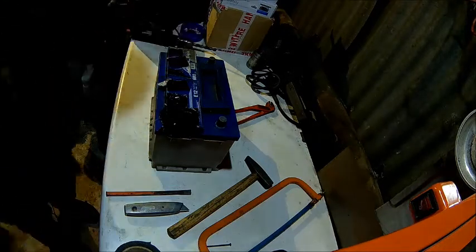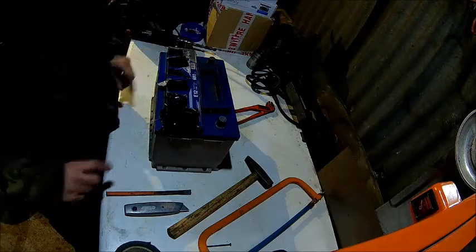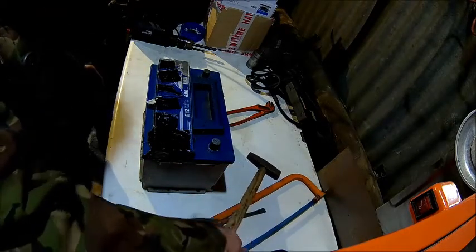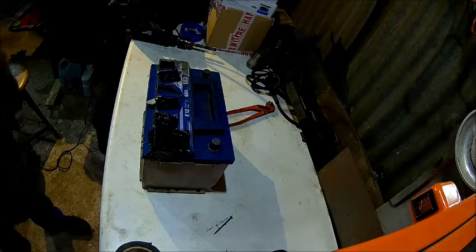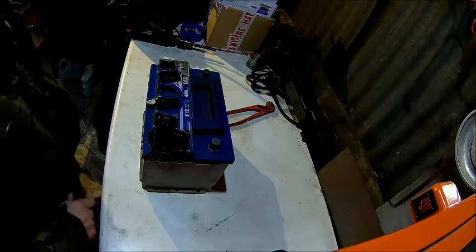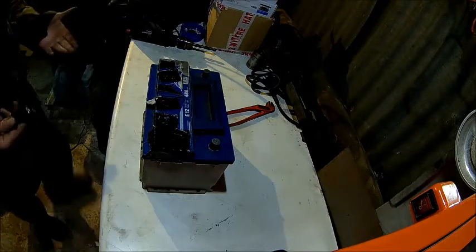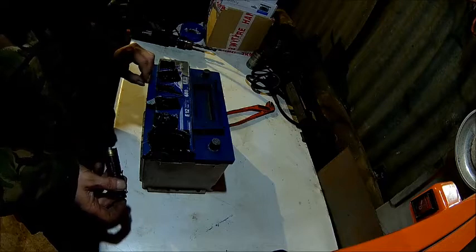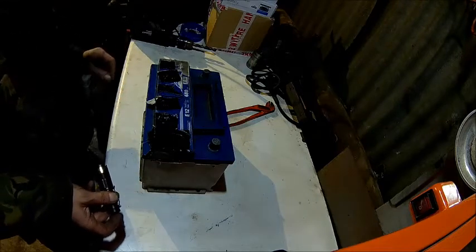I'm wearing safety glasses, which is a good idea. So what we're trying to figure out now is what's the actual fluid level in each cell. If you play with batteries, always keep some water nearby just in case you spill on yourself. We're looking into one cell after the other to find out what the level is.